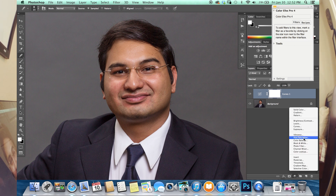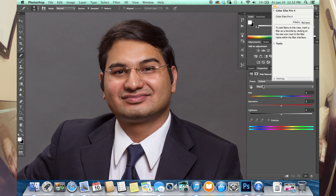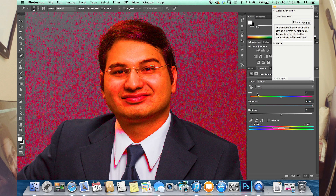First thing you're going to do, come down to your Hue Saturation and go to your Red Channel. Just so you're able to see, pull the saturation all the way up. Don't worry about it, you're going to put it back to normal afterwards. Now you'll see everything's kind of splotchy highlighted.